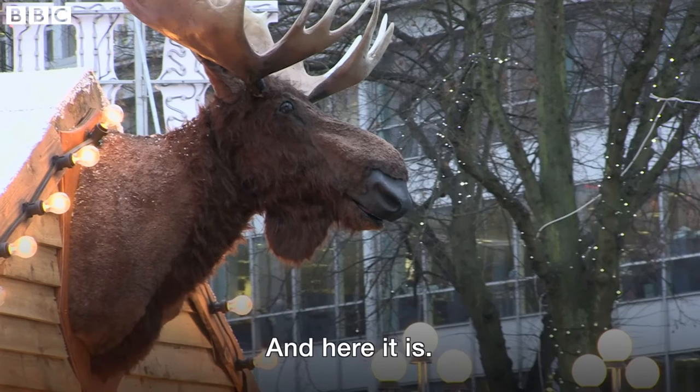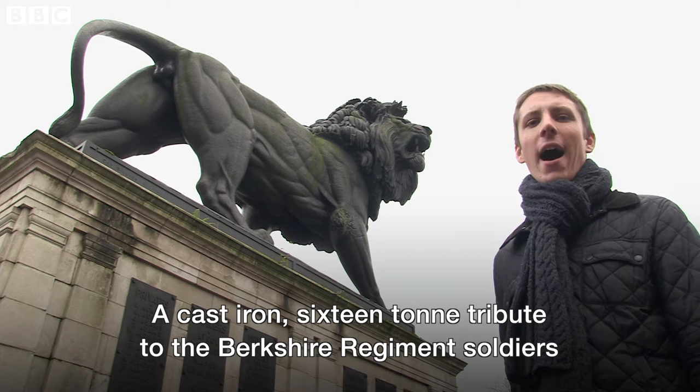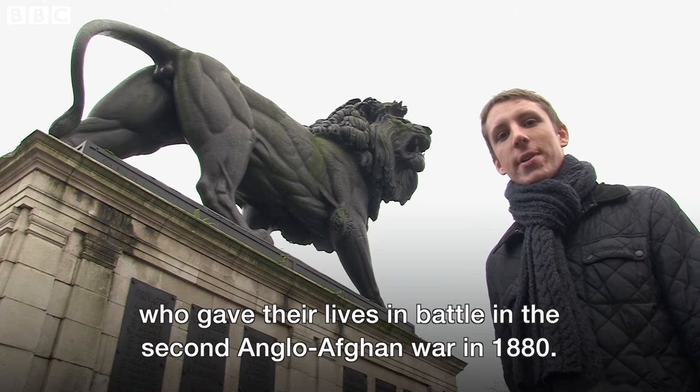And here it is — the Maywand Lion in Reading's Forbury Gardens. A cast-iron, 16-tonne tribute to the Berkshire Regiment soldiers who gave their lives in battle in the Second Anglo-Afghan War in 1880.